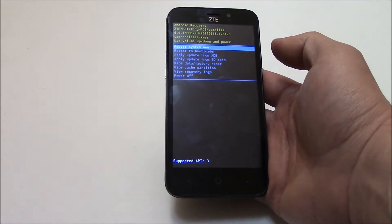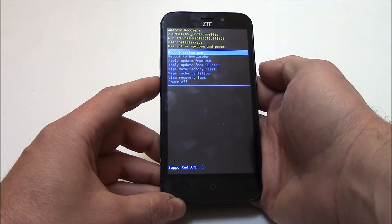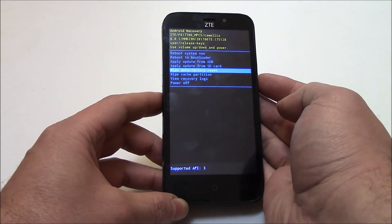Now the next thing you need to do: using the volume down button, go to wipe data factory reset. Press the power button.